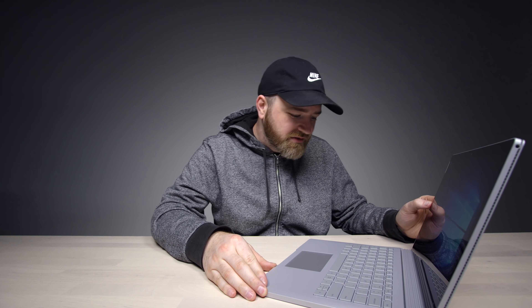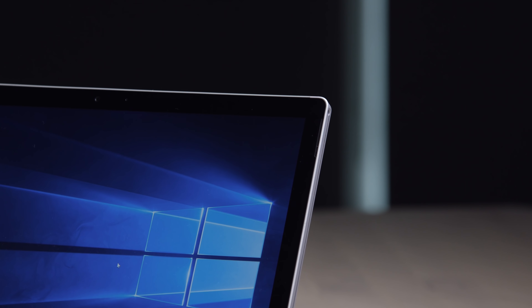Pretty nice display — 3,000 by 2,000. The speakers are up here; I can see the almost hidden grills. They'll work well with the tablet, and they're also kind of at ear level. Let's give them a test.